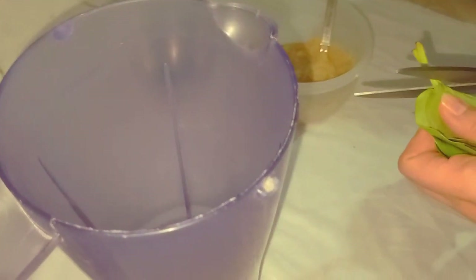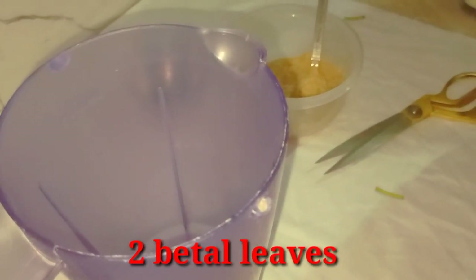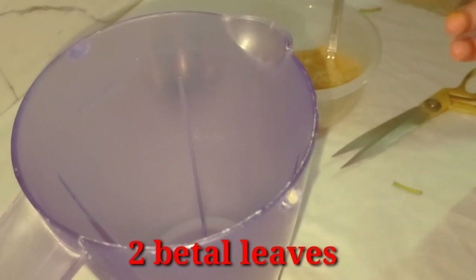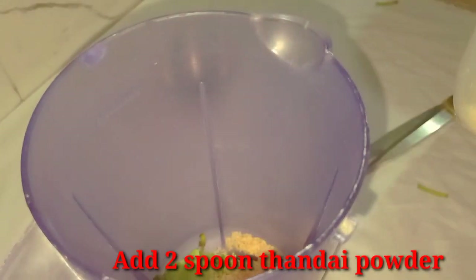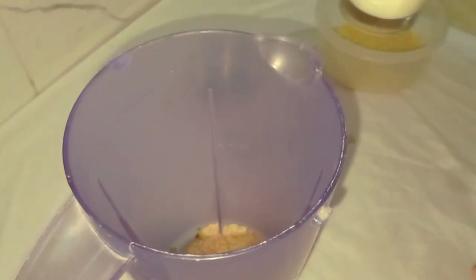I will cut 2 pieces and we add 2 pieces of powder. Now we add 1 glass of water.